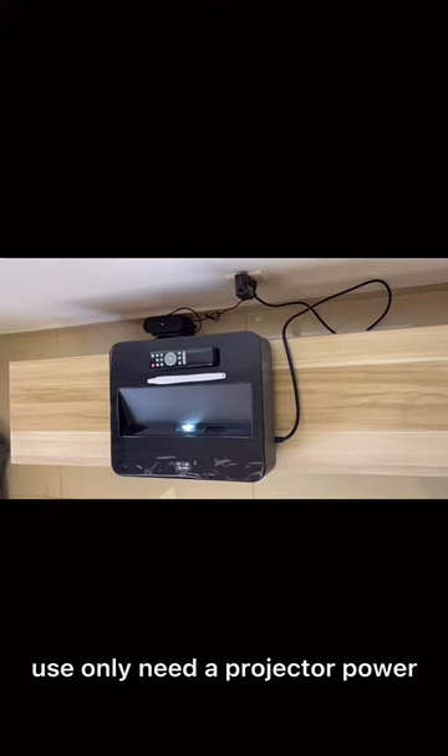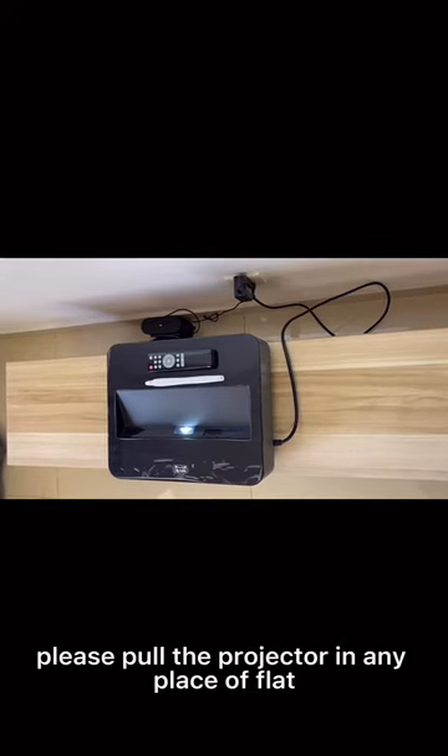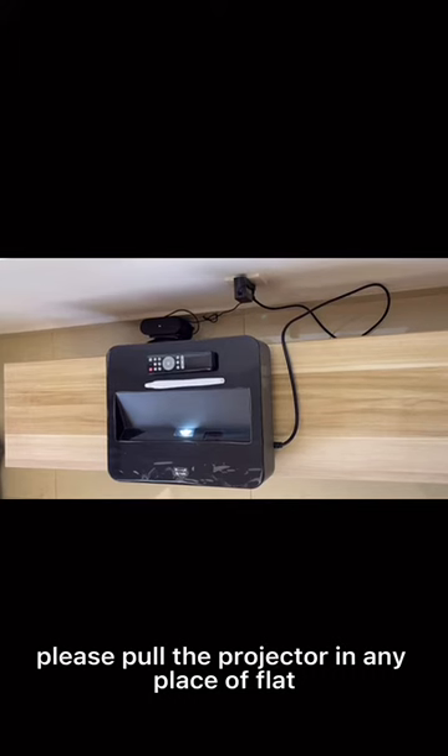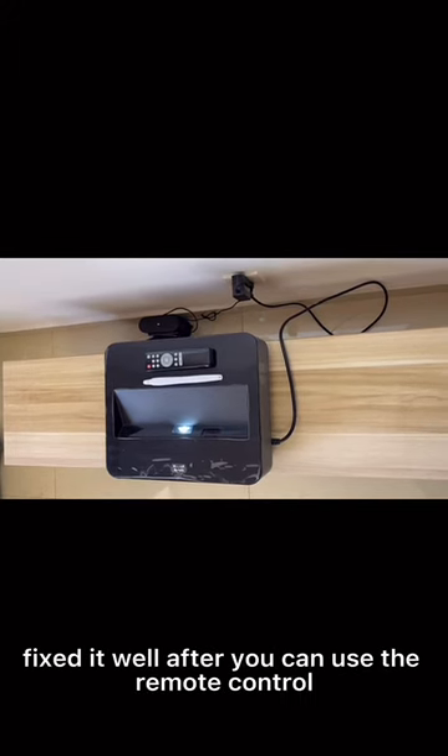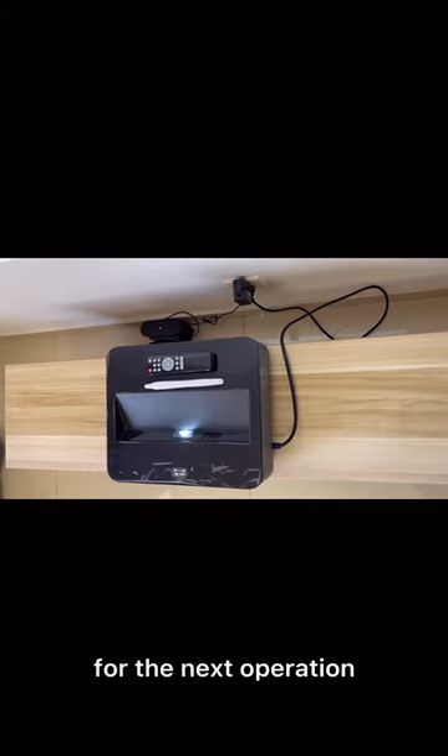You only need the projector power supply cord connected to electricity. Please place the projector in any location you like. Fix it well, and then you can use the remote control for the next operation.